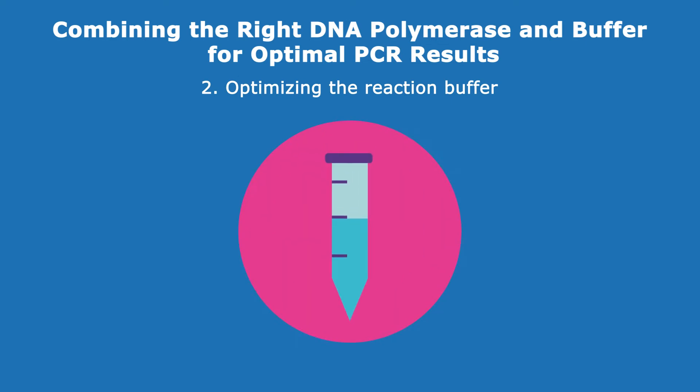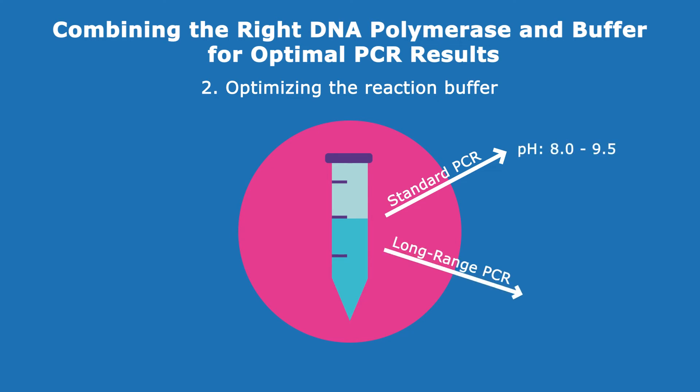For best results, scientists should optimize the reaction buffer that is supplied with the polymerase. Depending on the reaction, the buffer's pH usually varies between 8.0 and 9.5. However, for long templates, scientists should raise the pH and decrease the denaturation time to stabilize the template and enhance results.